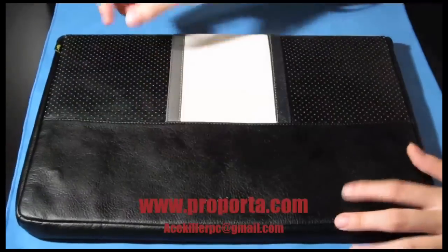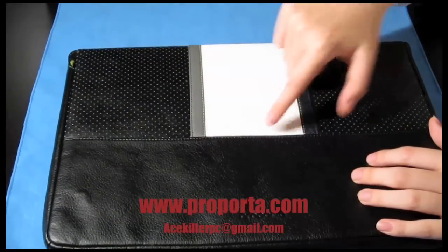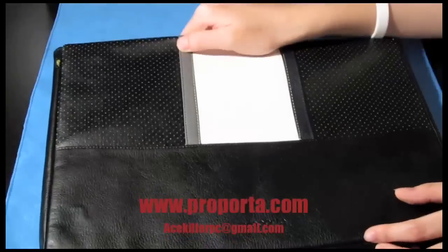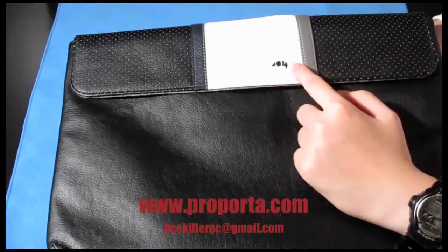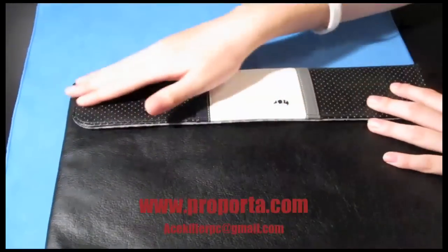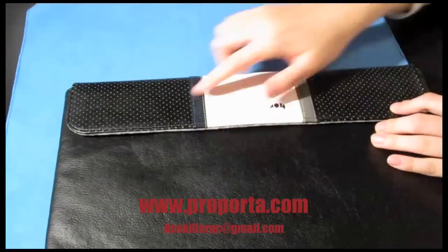On the back it says Proporta down here, and it has stripes — a black stripe, white stripe, and a grey stripe. I'll show you guys a closer look in a while. It has a little armadillo logo right there.